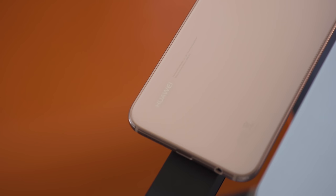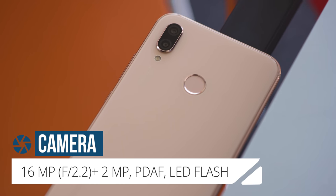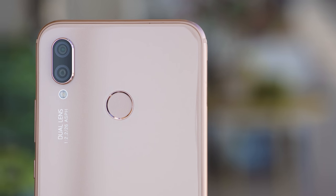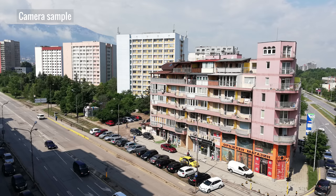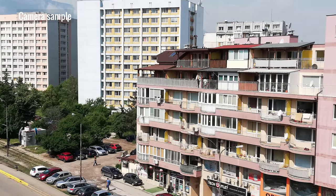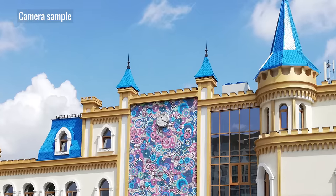The P20 Lite has a dual camera setup: a 16MP main cam with phase detection autofocus, and a 2MP secondary cam which is only there to support bokeh mode. There is no Leica branding or black and white sensor, unlike on the more expensive Huawei phones. In good light, the main cam does a nice job — shots have great contrast, accurate colors, and above average dynamic range. There is some visible noise, but it doesn't get in the way.